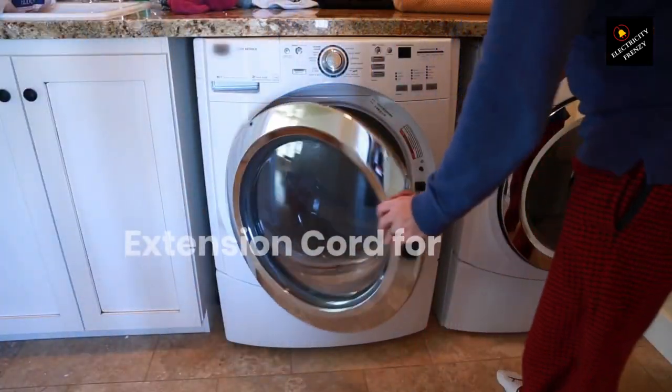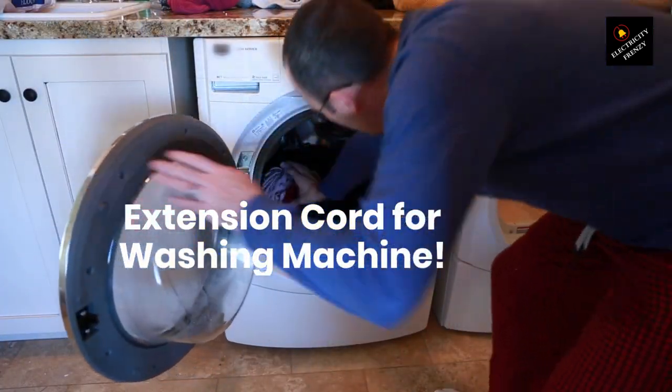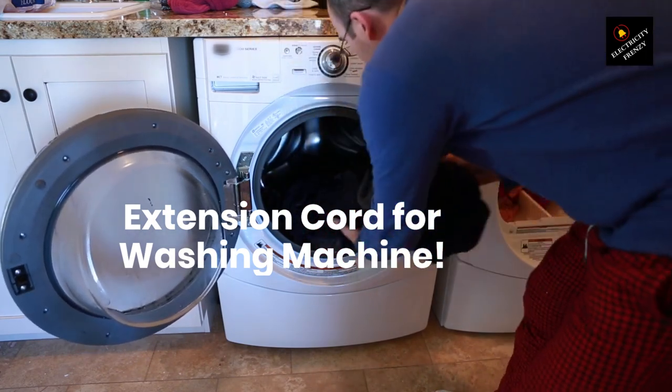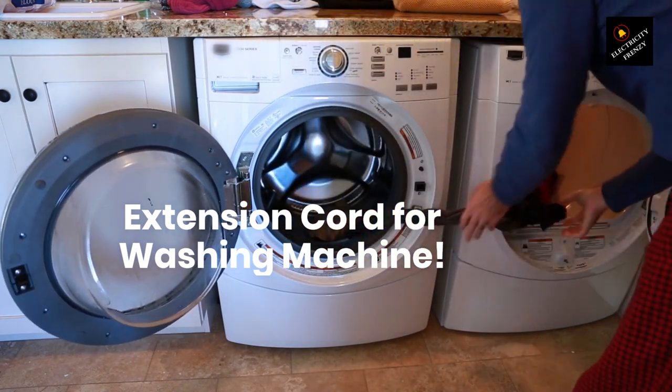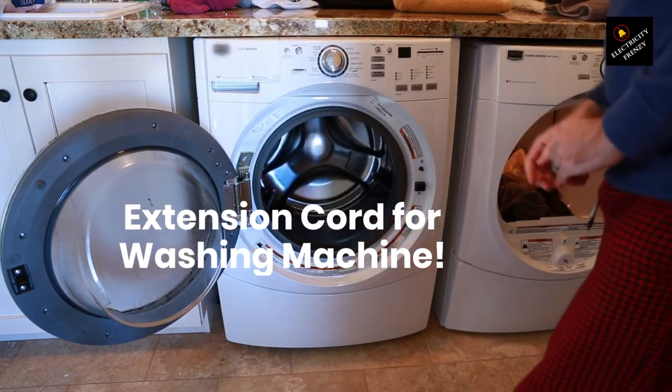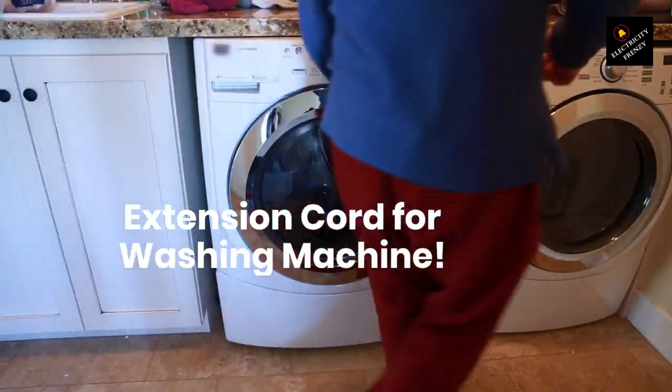Can you use an extension cord for your washing machine? Hey there, fellow homeowners. Welcome back to another episode of Electricity Frenzy, the channel where we explore all things electrical in a fun and friendly way. Today we're diving into a common question: can you use an extension cord for your washing machine? Let's find out.